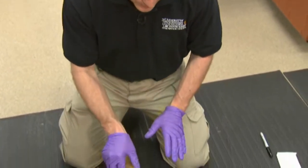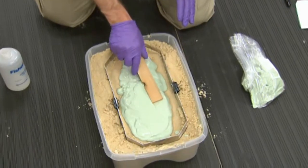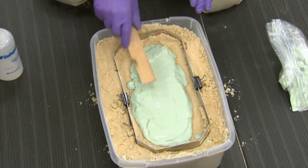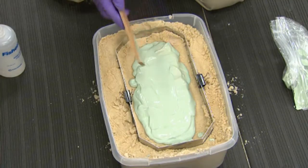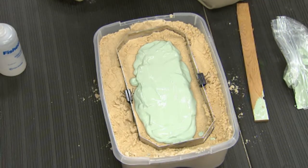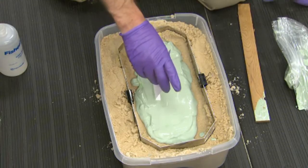Once it's all in and looking good, you can smooth out and tap down the top of the cast just a little bit. You can smooth out a spot on the top on which to write identifying information before you lift the cast. This is also the time, while the top is still not completely set, to put your index card into the material — just bend the end of the card and stick it in.